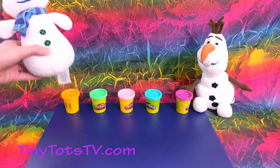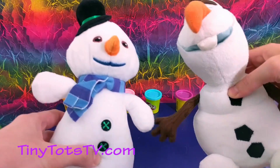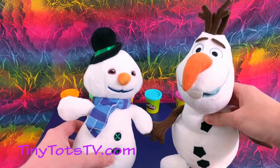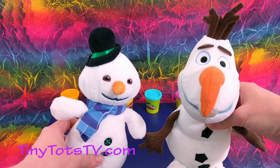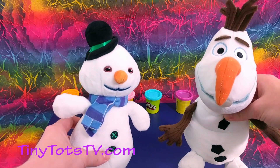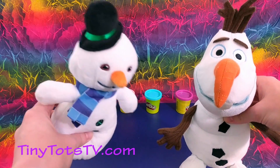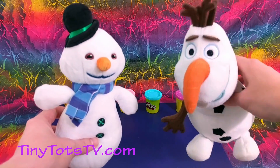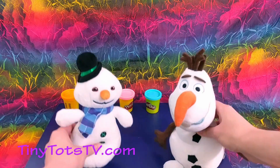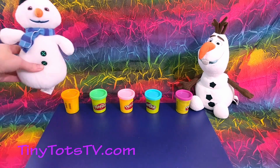Look, it's our friends Chili and Olaf! They're both snowmen, so they like things that are cold. Let's make them some cold ice cream treats out of play-doh! Ready? Do you want some, Chili? All right, how about you, Olaf? All right, they're excited! Let's make some treats!